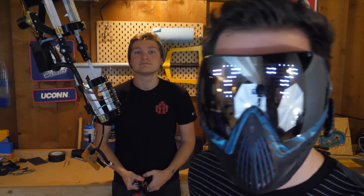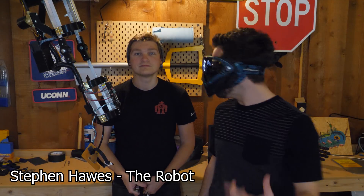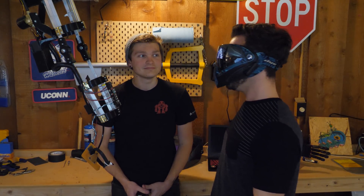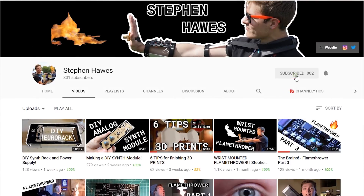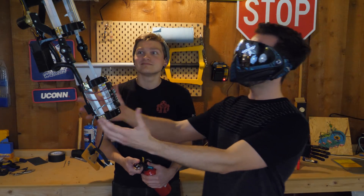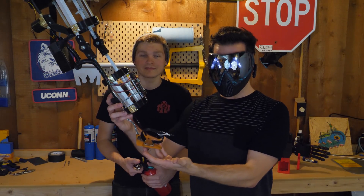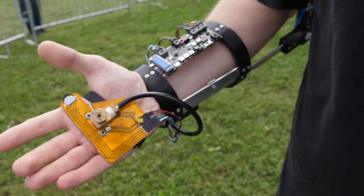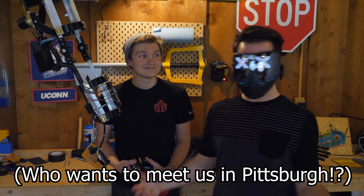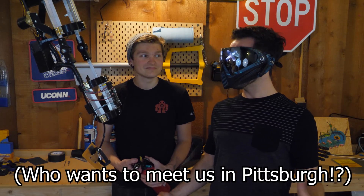Hey everyone! Today I'm here with Stephen Hawes, the robot. He's a pretty new YouTuber with 800 subscribers, but he has some of the most original and amazing content. This is the flamethrower gauntlet we saw at Maker Faire, and it just so happens that he lives in Pittsburgh. This feels like the perfect opportunity to really level up some of my gadgets.